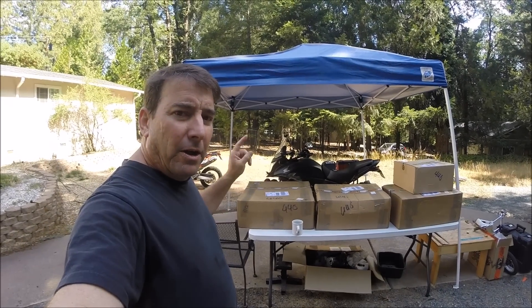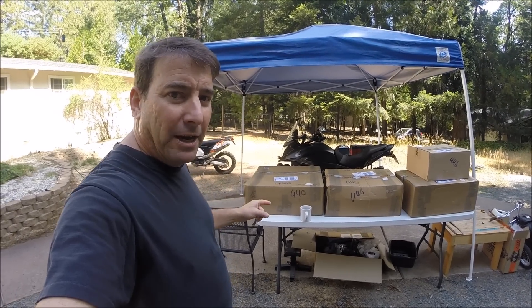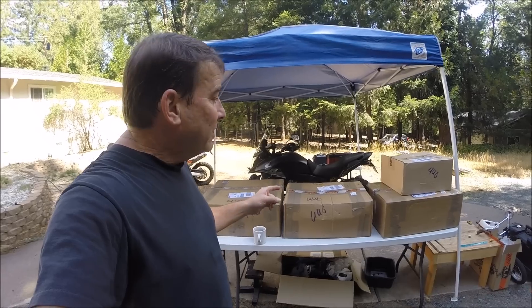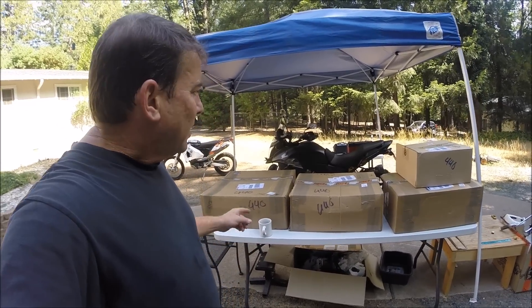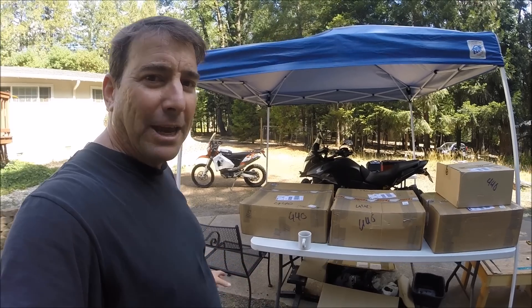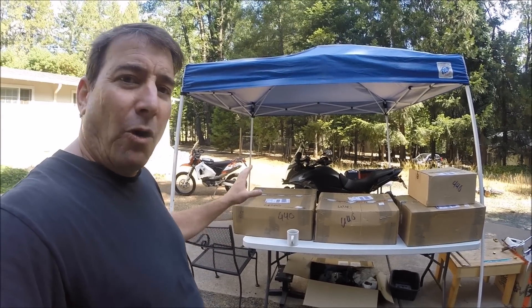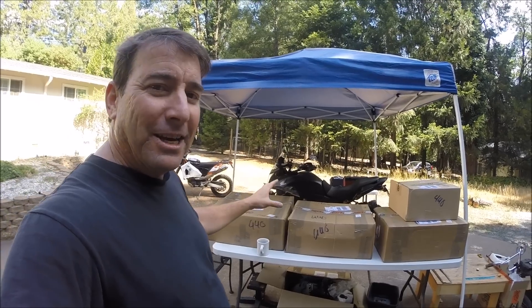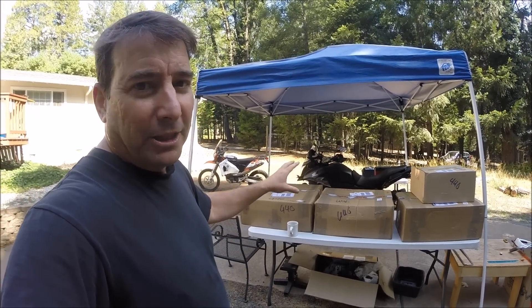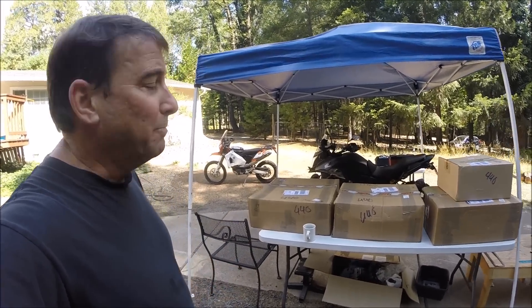It's here. I think this is the first Rally Raid CB500X adventure kit to be delivered in the United States. Got it through Olaf at Giant Loop. Thanks Olaf for getting that together and down here so quickly. It's been a really extraordinary journey watching the development of this entire project and I'm really excited to be a part of one of the first bike build-ups.